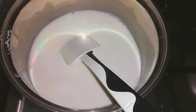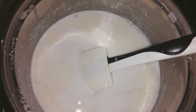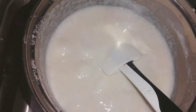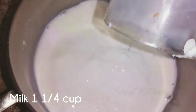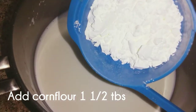I am going to add vanilla essence to it. Add a teaspoon and add a glass of pudding in the pan, then add 1 tablespoon of corn flour.